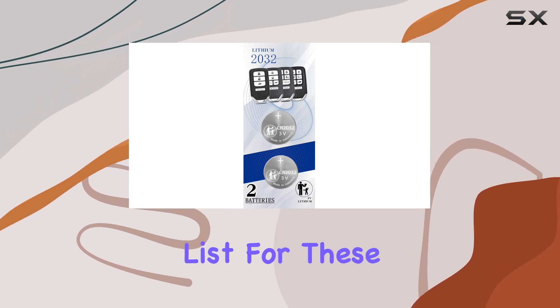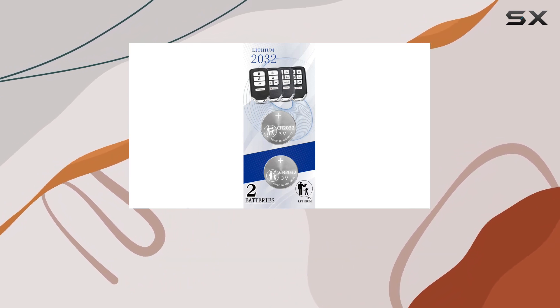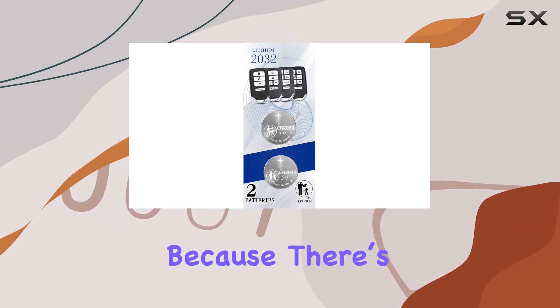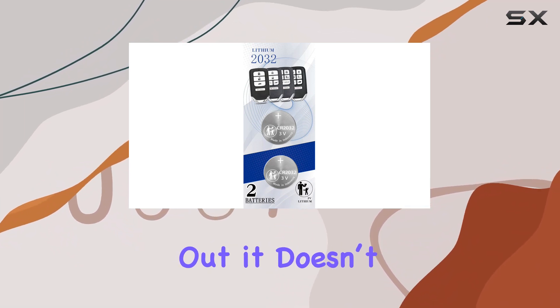The compatibility list for these batteries is quite extensive, covering a wide range of models including the Accord, Civic, CR-V, HR-V, and many others up through the 2021 model year. This is crucial because there's nothing more frustrating than buying a replacement battery online only to find out it doesn't fit your model.